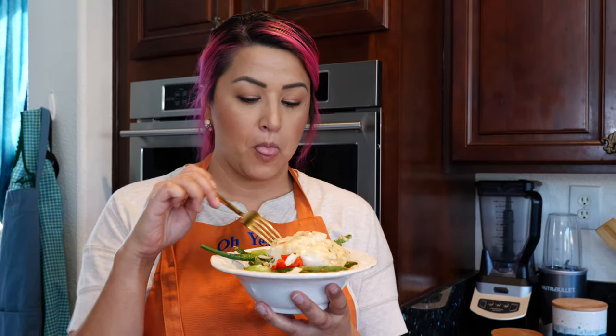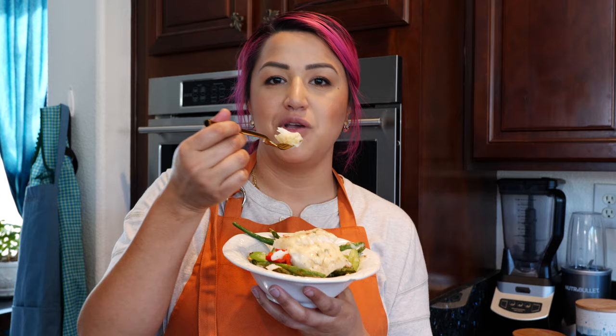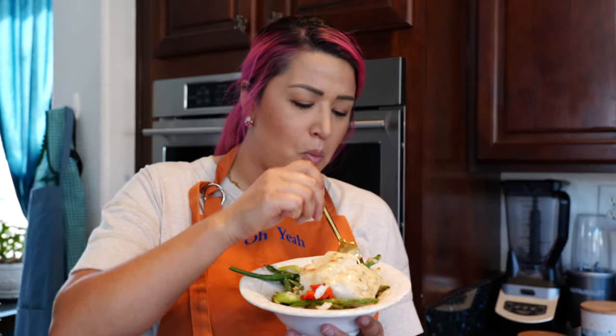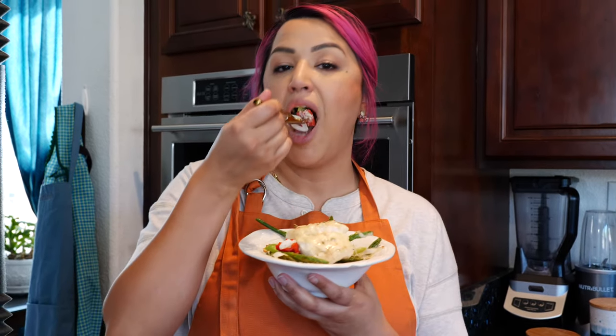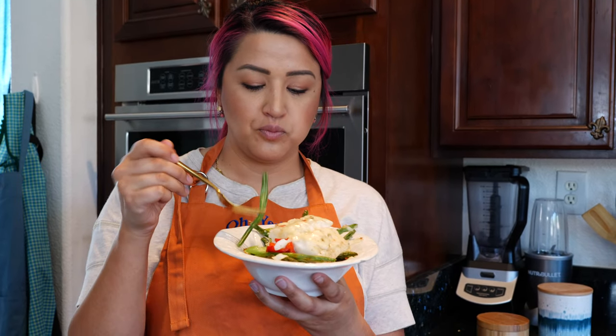I better hurry up and eat because if I don't feed myself I'm going to get it. I am a veggie lover!